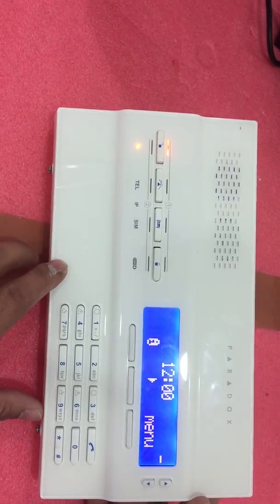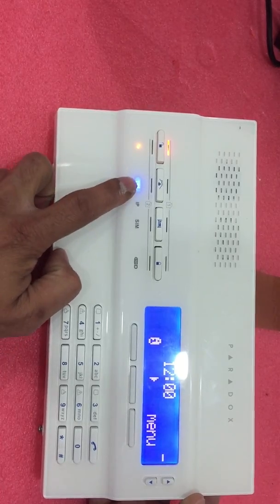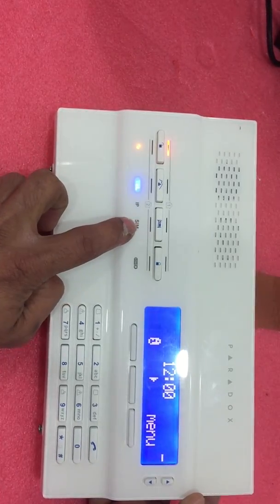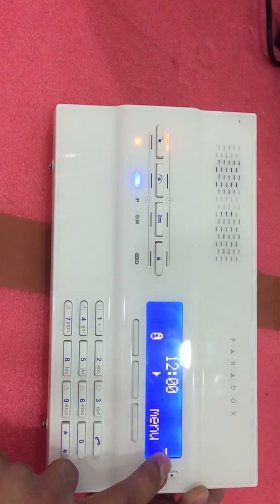After it's powered on, once the SIM card is inserted in the panel, you will see the light indicator here. This means the SIM card is working and the signal strength will appear here.